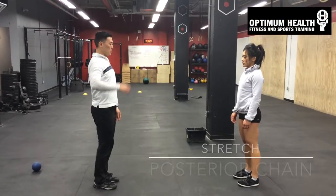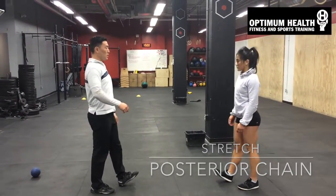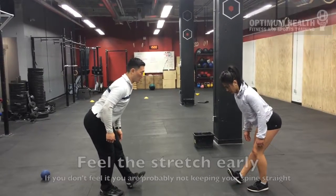Okay, so we're going to go through the posterior line. I want you to put one foot in front of you like this, just your heel in front of your toe. Keep your spine long and straight, and I want you to bend through your hips until you feel a stretch in your posterior line, your hamstring cap area.